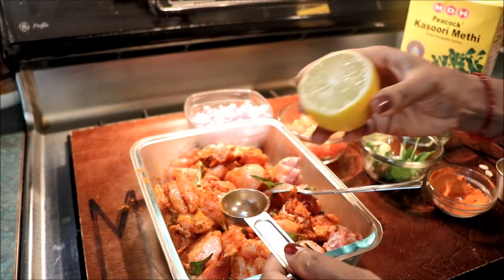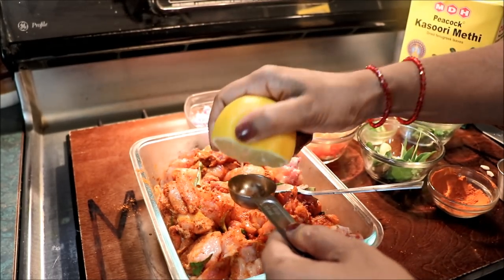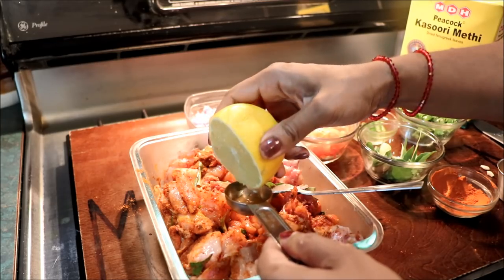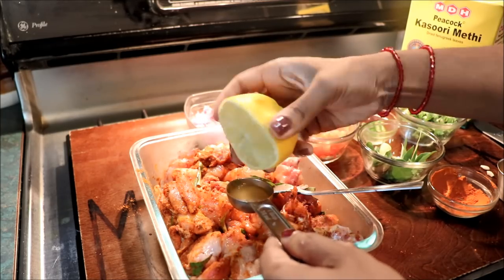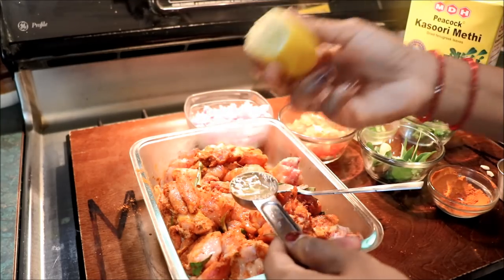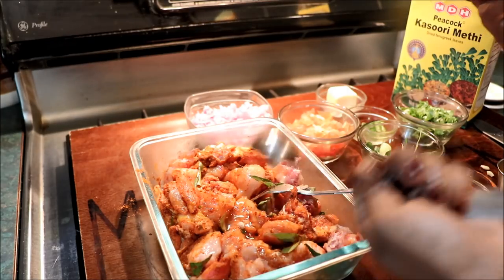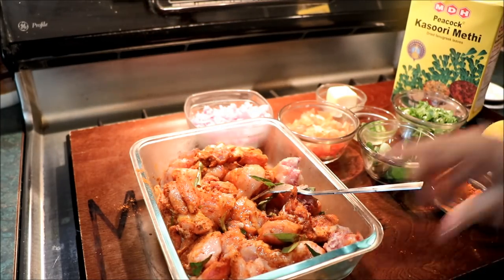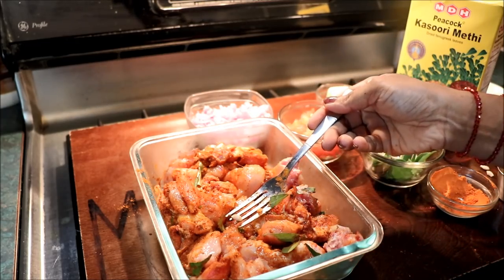Now we will cut the changer. I need to use a tablespoon of water. I need to cut out 1 tablespoon. We are about to cut a tablespoon of the water.